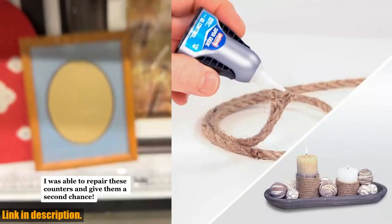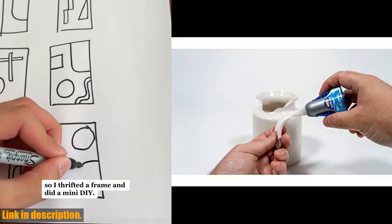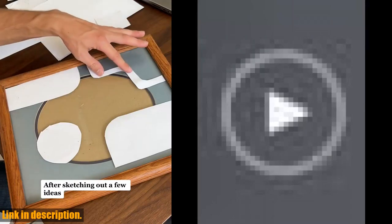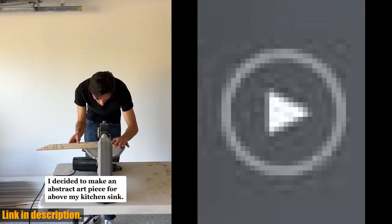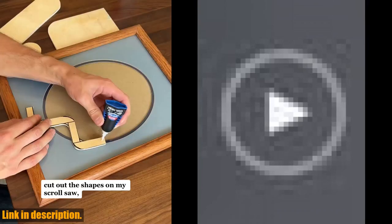This 14-ounce bottle of super glue is a powerhouse when it comes to delivering a super strong final bond. Whether you're repairing broken ceramics, bonding metal and plastic, or fixing up woodwork, this super glue is up to the task. What sets this product apart is its control applicator, which provides additional accuracy when applying the gel.